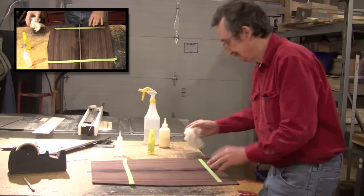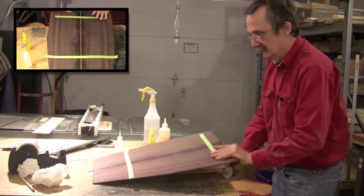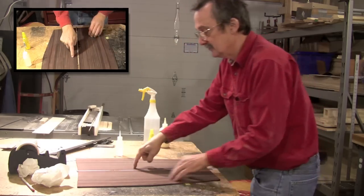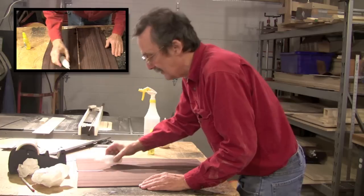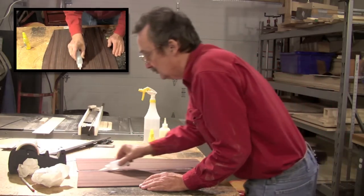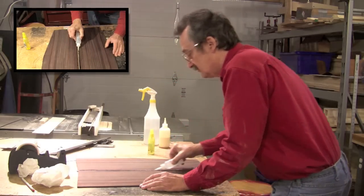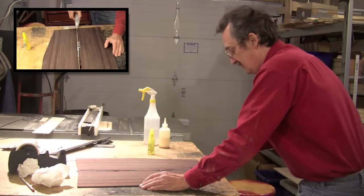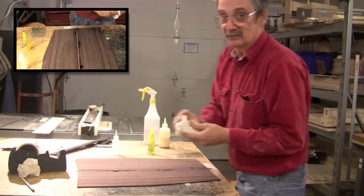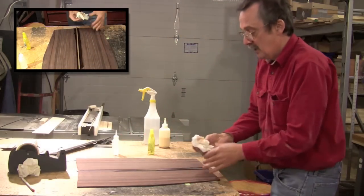I do have wax paper underneath here because if I didn't, I'd end up gluing the piece to my tabletop. You can see where some of the super glue has seeped through, which is fine. I come back and super glue up each side — I'm kind of generous with the super glue, especially with this zigzag purpleheart. I like to make sure there's plenty of glue there.